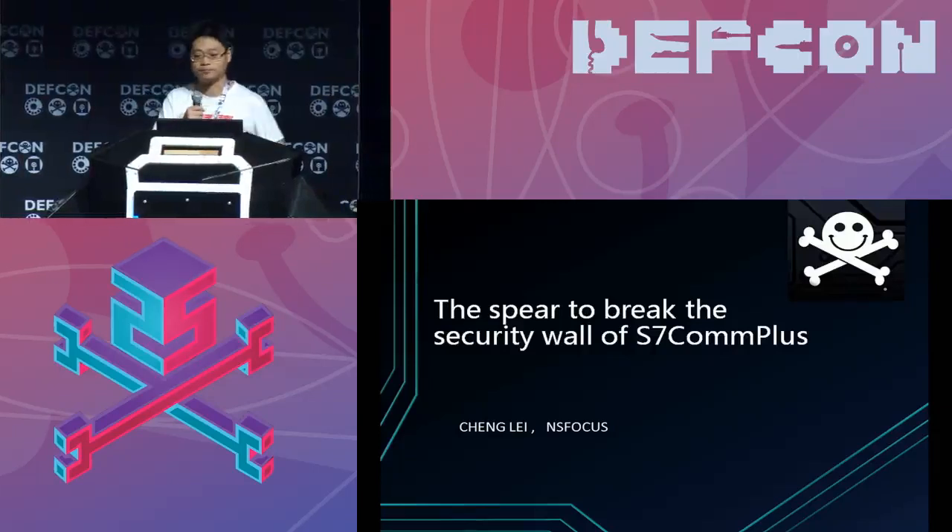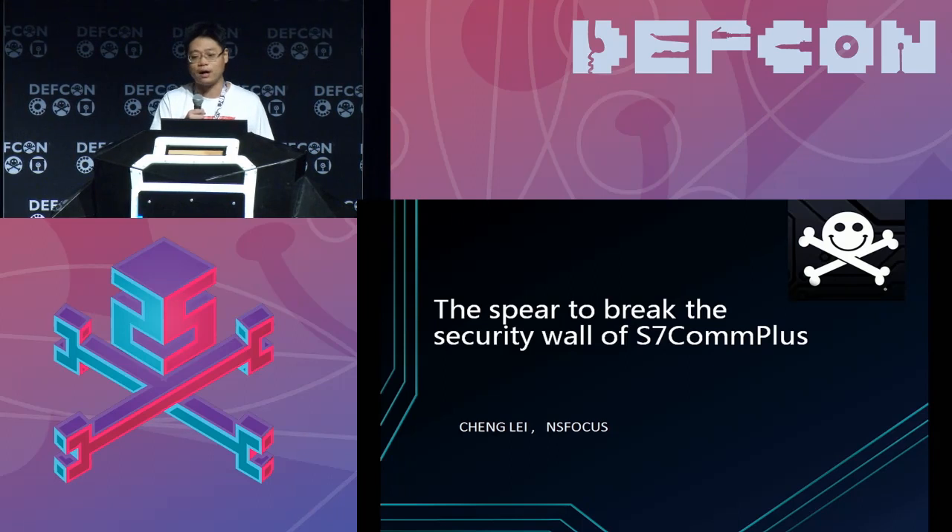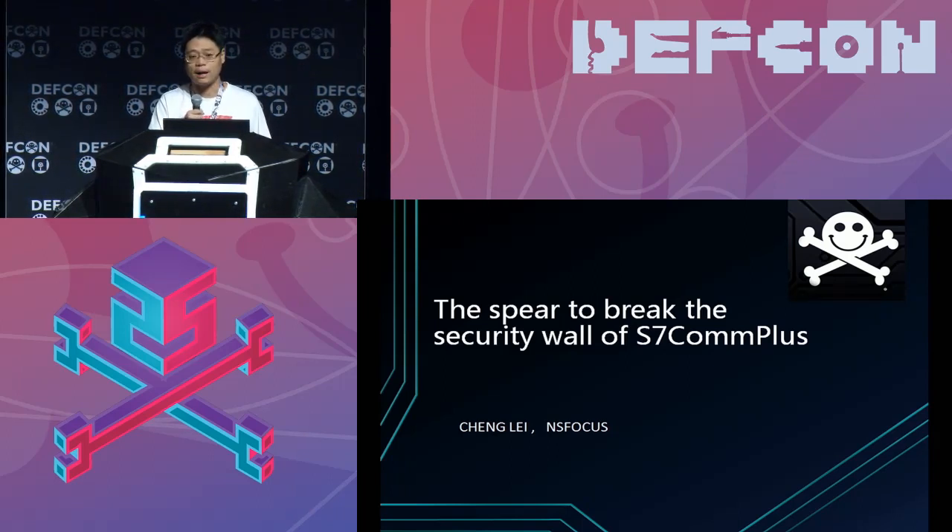Hello everyone, thanks for coming. This is a talk about the Siemens S7 COMPLUS protocol. The work is mainly done by my colleague Chen Lei, but he unfortunately could not get a visa in time, so I am representing him here.